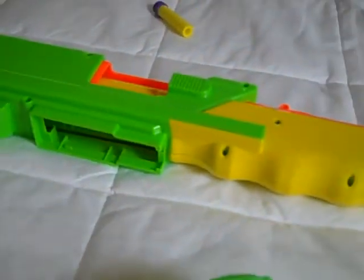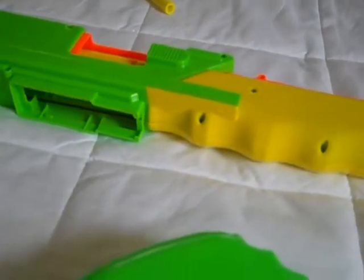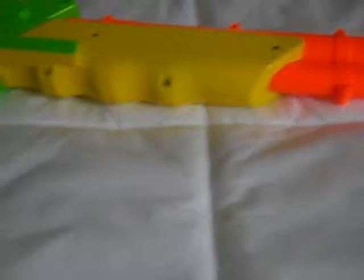You have to push this little button right here and pull it out — it takes a bit of work. I don't really like that because it's really tough plastic right there. I will now demonstrate loading the gun.